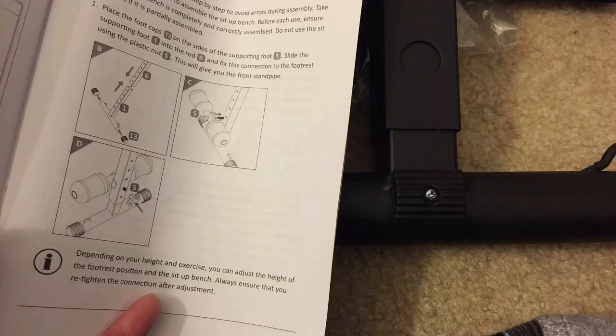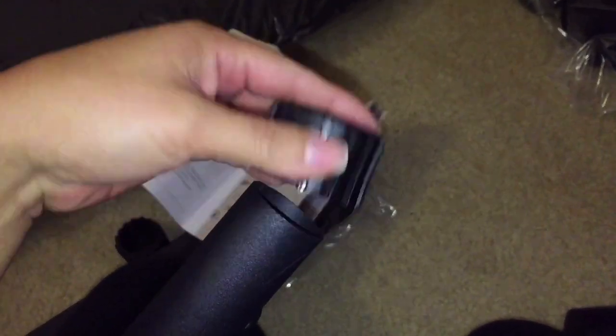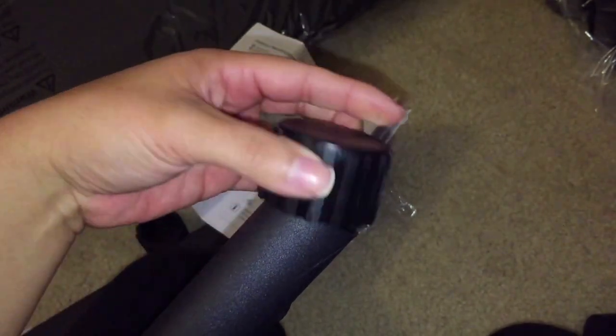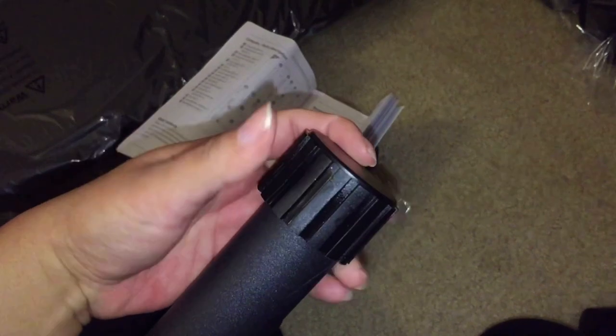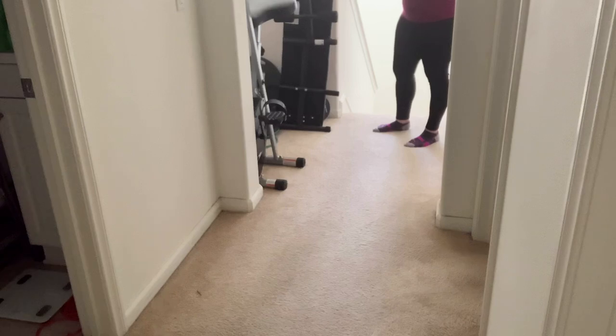The other thing that made me so angry is it says to just place the cap on the foot of this end — it would not place on. This is me actually trying to place it on. Didn't work. I thought maybe it would screw on — it did not screw on. I could not find any plausible way to get this foot to stay on. Eventually I got a mallet and tried to hammer it on, and that also did not work, so I just ended up not using those foot pedals on that part.